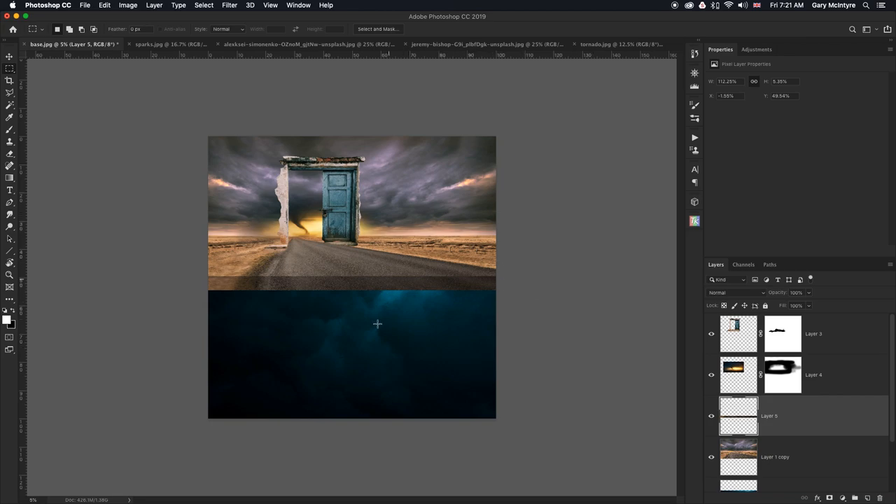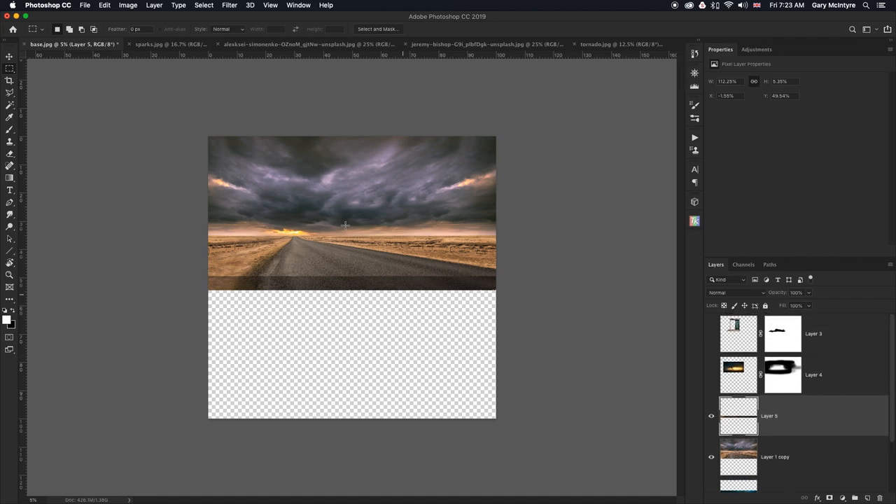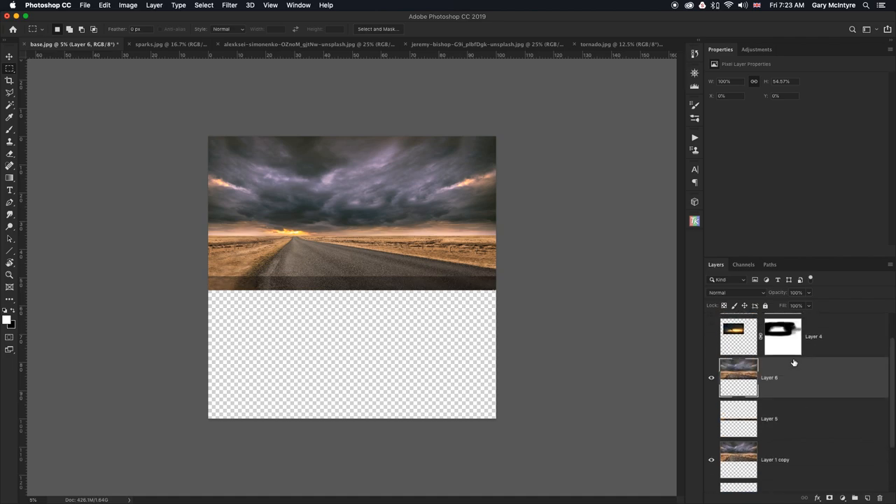Next we're going to bend the road. I'll turn off the door layer, the tornado, and the water underneath. Then press Shift Alt Command E above this layer — that copies these two elements and compresses them into one single layer. The reason it hasn't included the rest is because I've turned them off. I can now turn off that layer, keeping it just in case anything goes wrong.